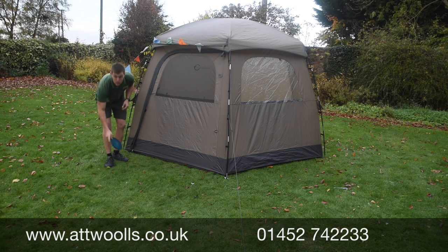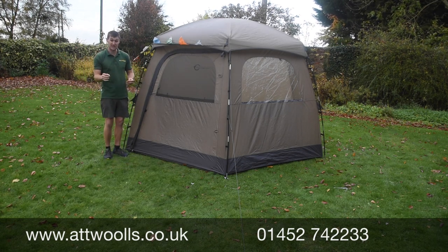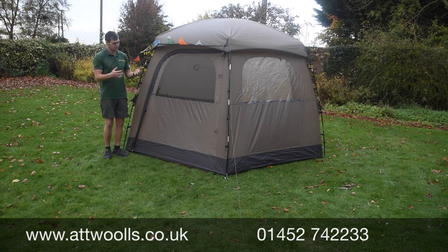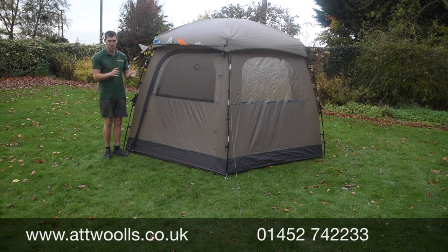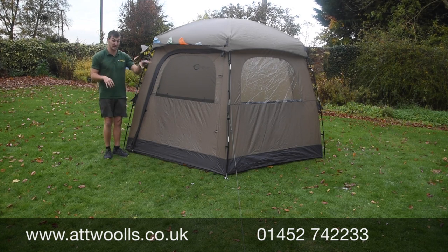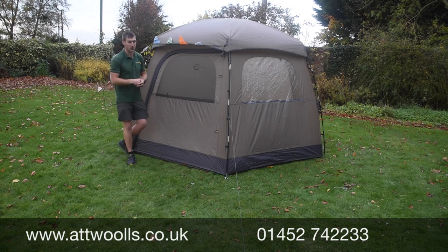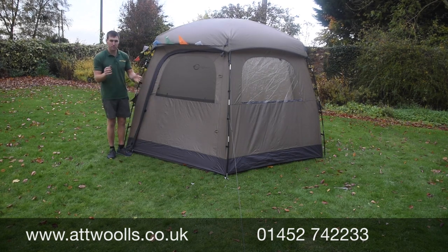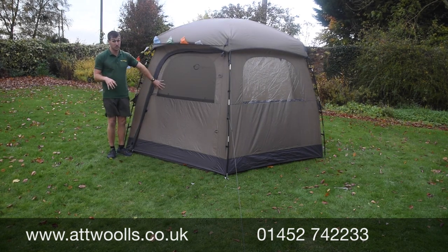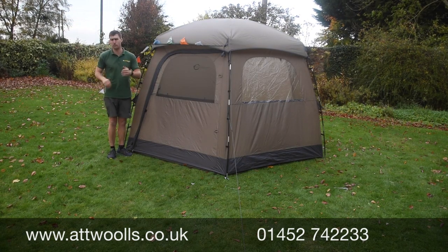This here is the Easy Camp Moonlight Yurt tent. They also do a Moonlight TP tent, not to be confused with one another — they're both called Moonlight for some reason. Essentially, choose between the Moonlight range whether you want a teepee style or more of a yurt kind of dome style. The yurt definitely offers more space than the teepee, but we've done a separate review video on that which you can check out.